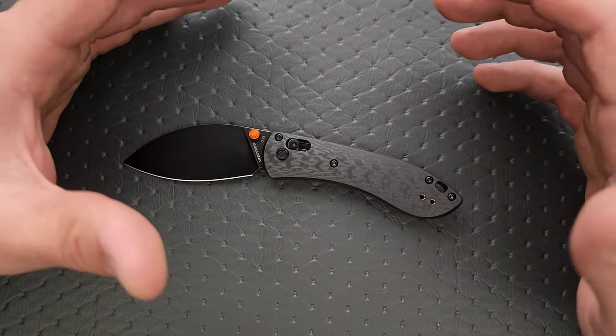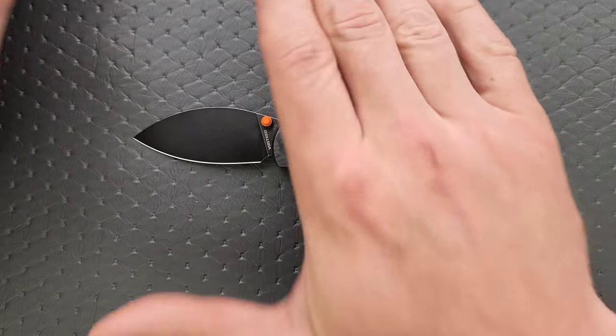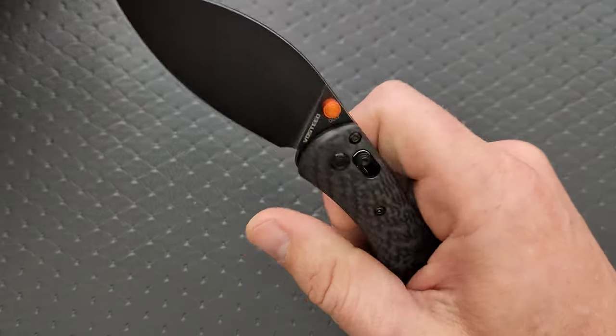If you wear a 2XL or 3XL glove, you have huge hands, and you're probably not going to like this. About my size hands or smaller, I think you will probably really enjoy carrying and manipulating this knife.